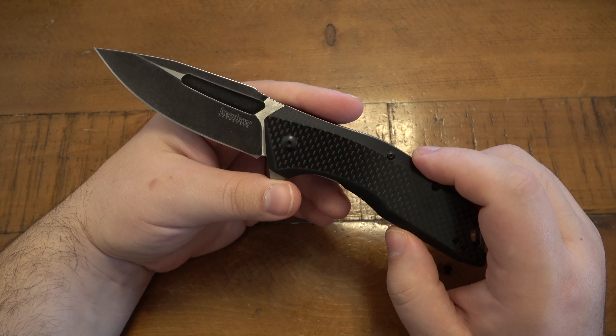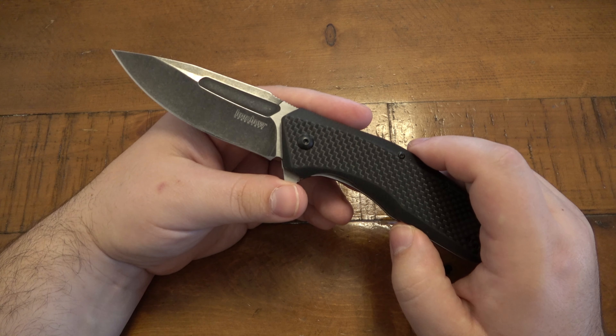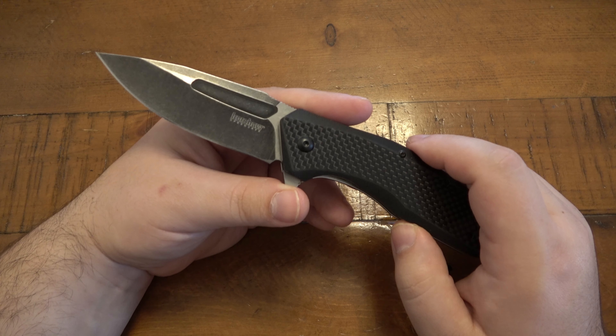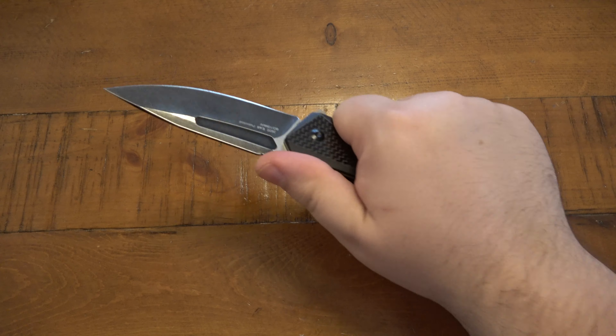It just depends on what you're looking for. Even though I've enjoyed quite a few ZT knives — they're fantastic but expensive — they are offering a lot for those price tags. Got to go back to the roots though. Kershaw is where it's at if you just want a cheap, simple knife. All these knives work; some are more comfortable than others, some have little kinks here and there.